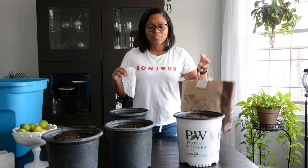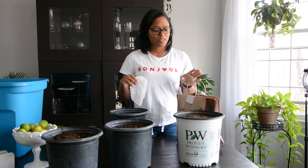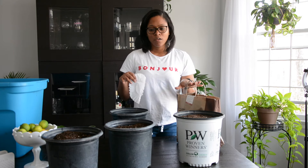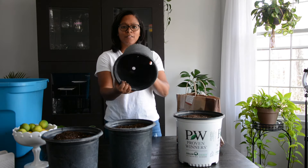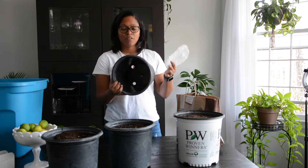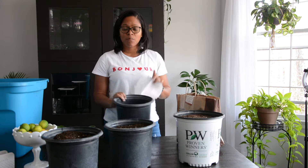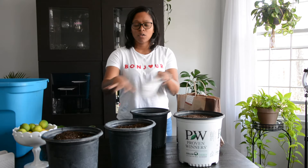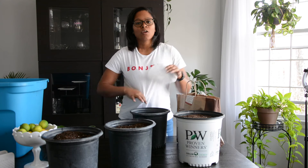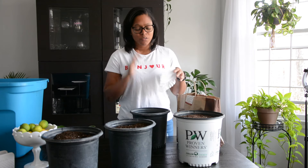These are cannas that I dug up last year from my garden. I've been using these cannas for about two years. So the first thing you want to have is a pot relative to the size of your tuber, but this year I am doing something different because I'm trying to save space and not have ten million pots all over the place.